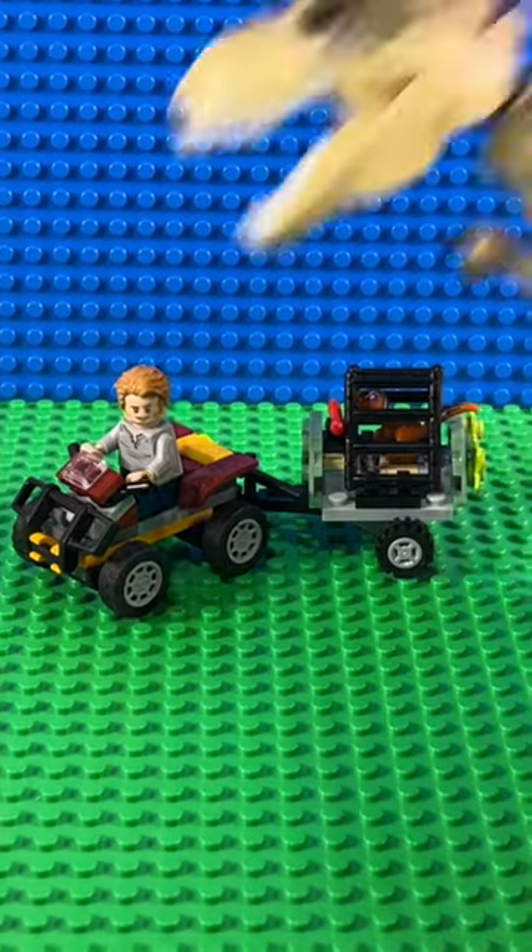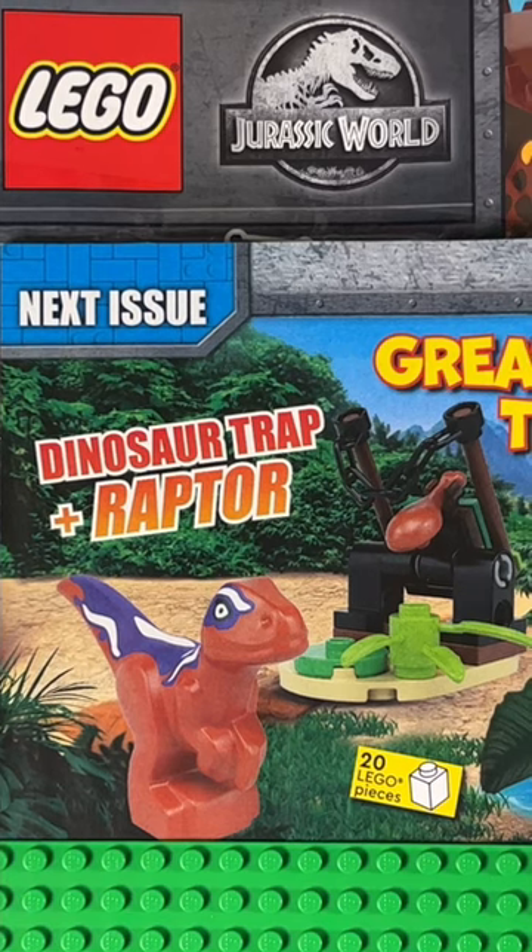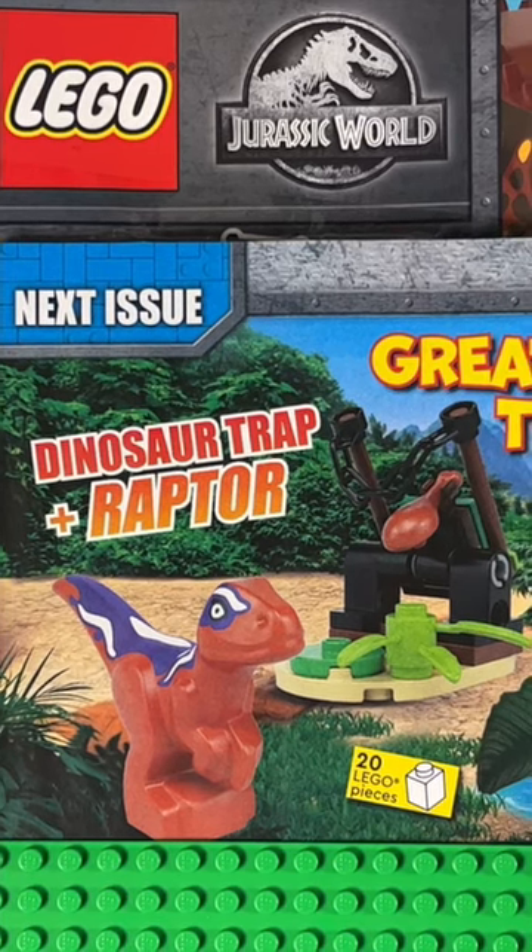Even my T-Rex likes it! Next month, fairly lazy on LEGO's part, we get the same Baby Raptor and another trap.